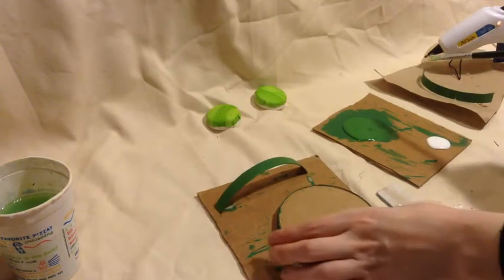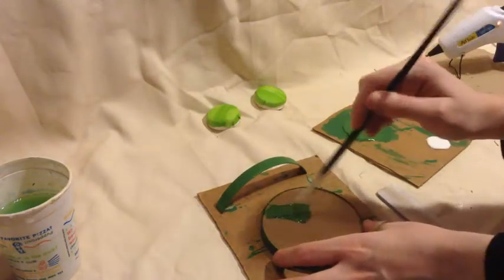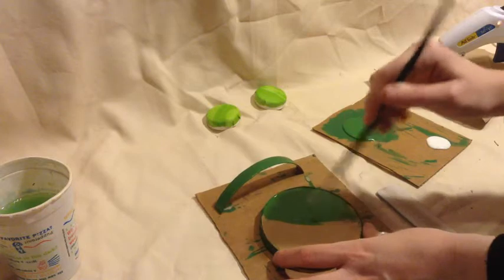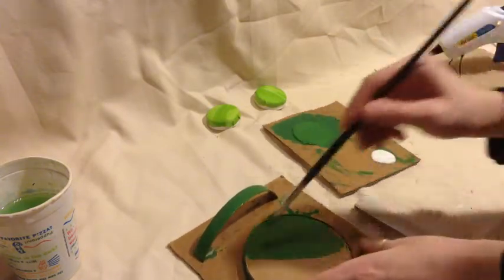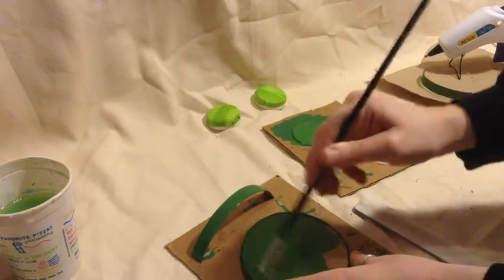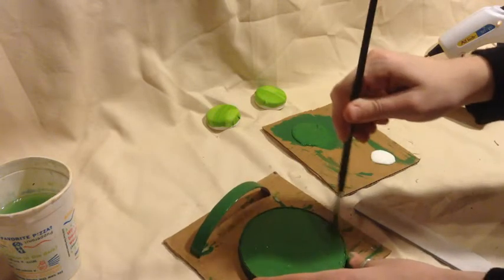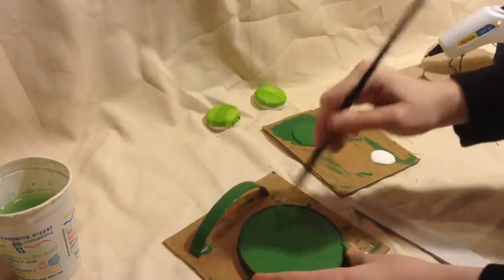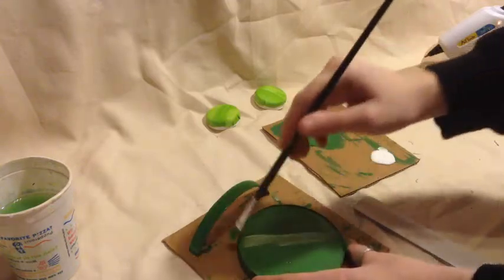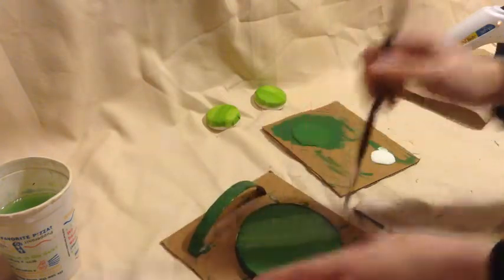While we wait for the sides of our bar stools to dry, we're going to take our table top and paint the entire surface dark green. Once the whole thing is covered in green while it's still wet, we're going to dip our brush in white and lightly brush across the top to give it kind of the same look as our bar stools and our couch. You just give it some light strokes until you get it to the style that you like.